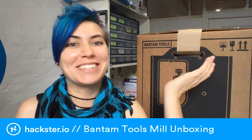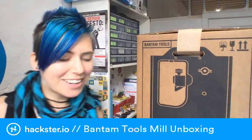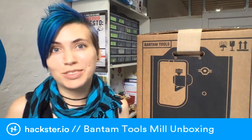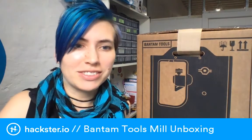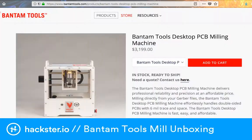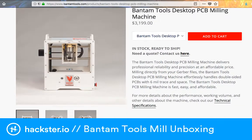I'm really stoked about this one. I emailed Danielle Applestone, the CEO of Bantam Tools. Why? Because we just did an interview with her at Adafruit and I got really excited. Bantam Tools makes this desktop PCB mill — a machine designed to help you prototype PCBs and other things, but especially PCBs.